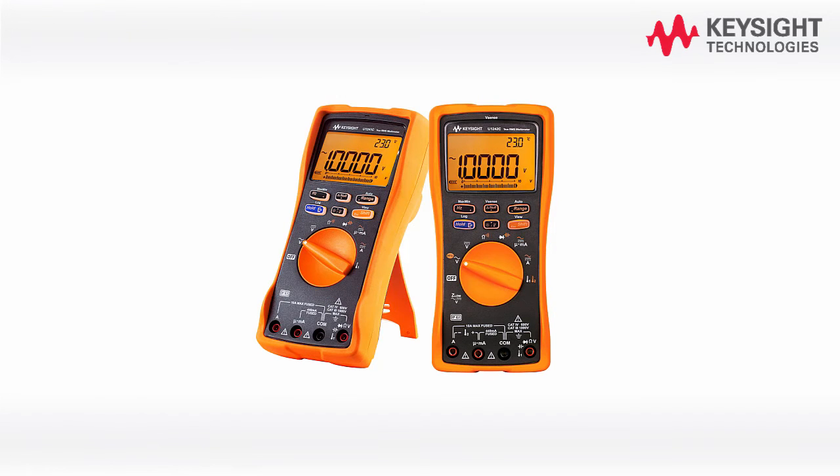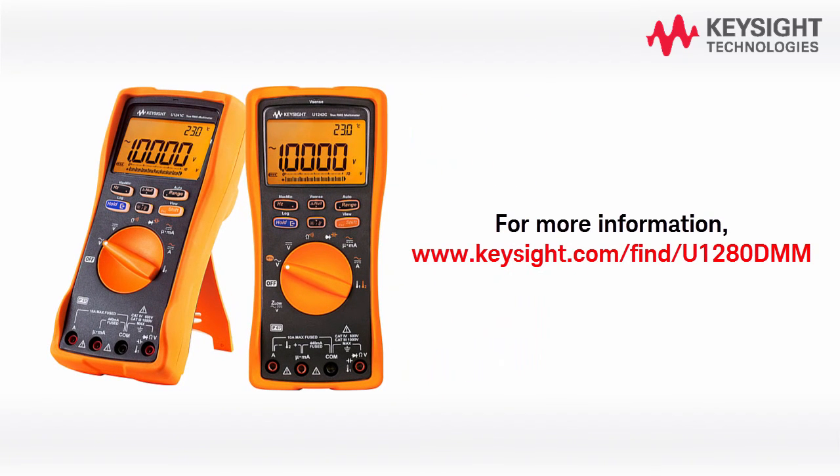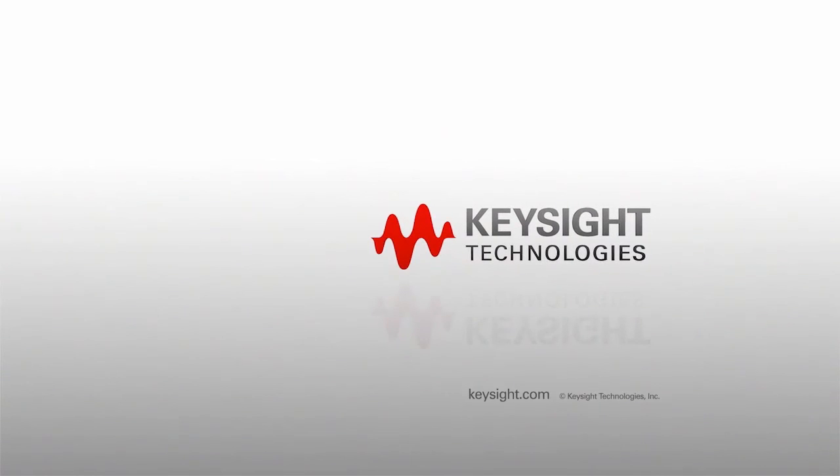With this, I conclude the Keysight U1241C/U1242C Handheld Digital Multimeter Quick Start Video. For more information, please go to www.keysight.com/find/U1280DMM. Thank you.